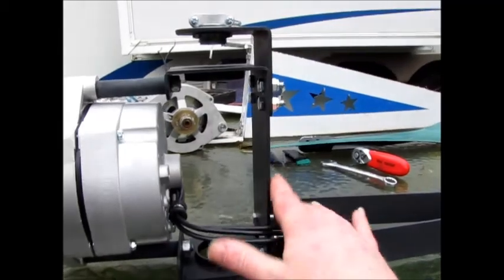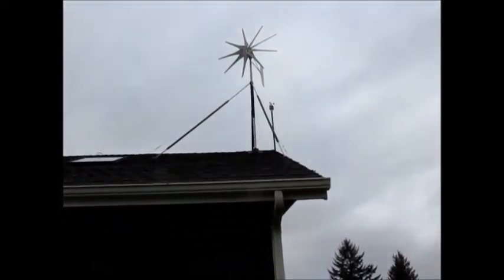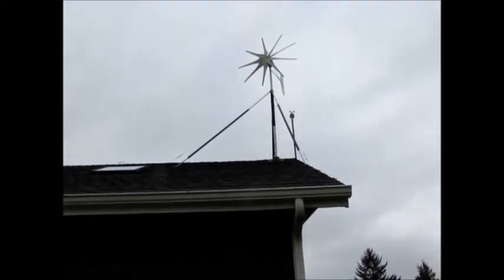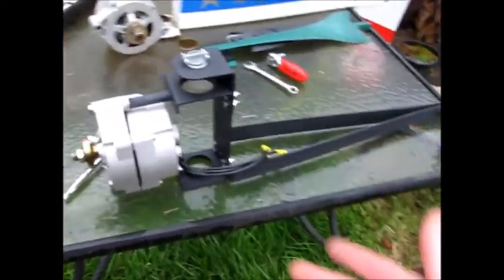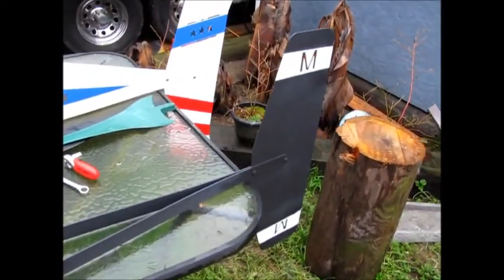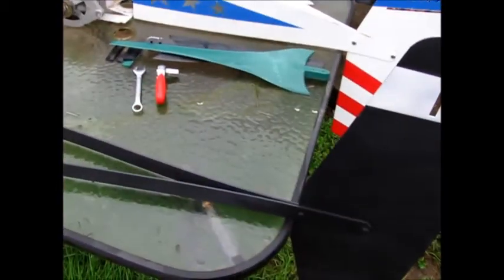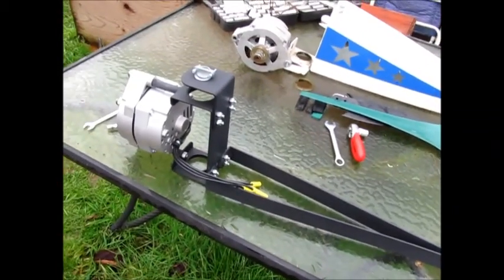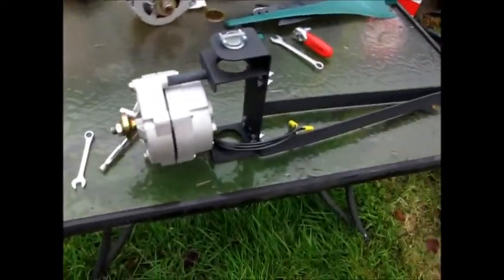Other than that it went together just like the Missouri Wind and Solar unit up there—pretty much the same thing. I'm using the Missouri Wind and Solar tail just because it was already painted, but it just bolted right on there just like their tail would. So anyway I'm gonna get this up on the roof and get it wired up.